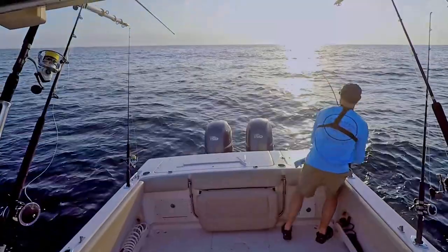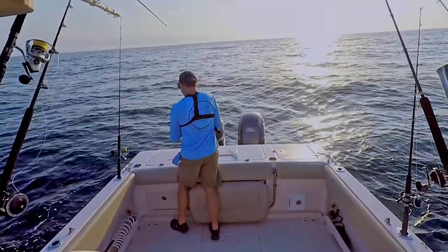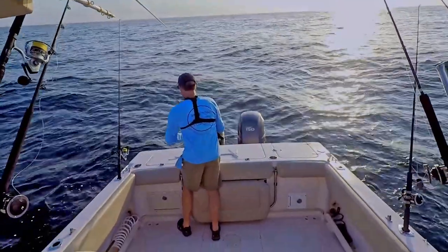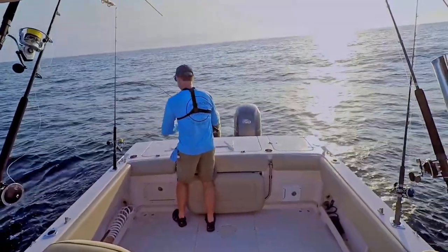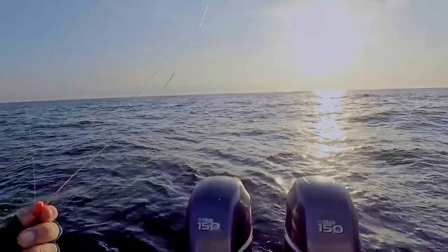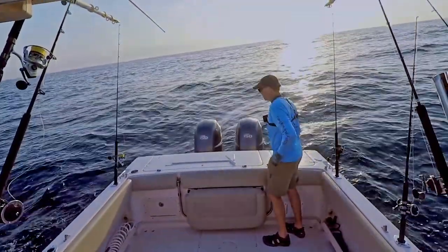Oh here we go again! Let me get down the drag. He's going straight down — this feels like an amberjack. And he broke it again or got off. This is not big enough line and gear for these. It really does feel like an amberjack — sure going to the bottom and pulling with that hard steady pull like an amberjack.